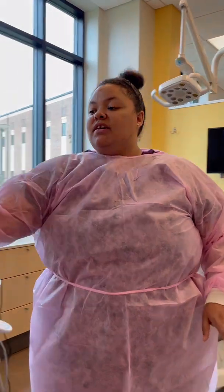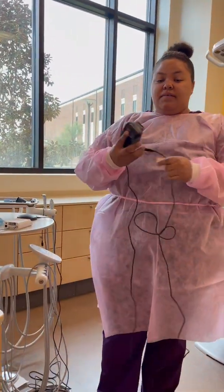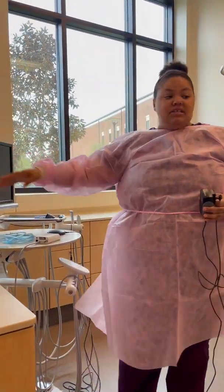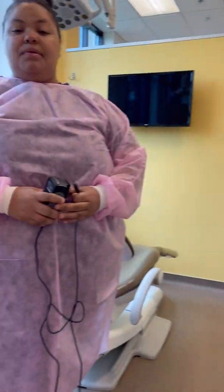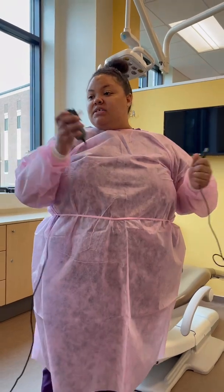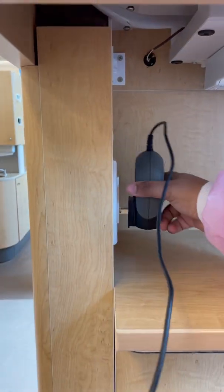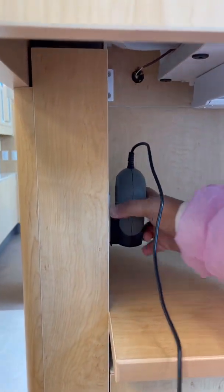So to begin, we're going to first start with the obvious power source. This is your plug. You should have plugs here in your units, or you have one here — it just depends on your unit setup, whichever one you'd like. We're going to go ahead and plug this in right here.